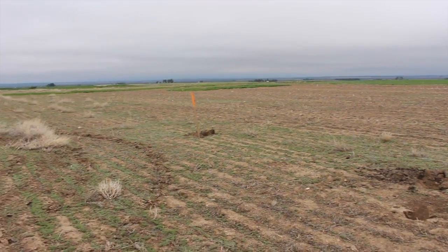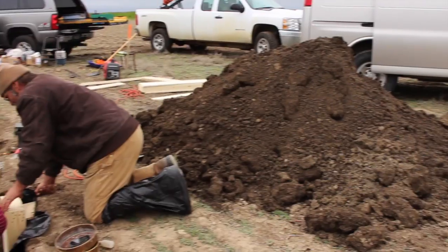Hello, I'm Jerry Nielsen, retired from Montana State University, where I taught soil science for 35 years. Today we're going north to Conrad, Montana, where we'll demonstrate how to make a soil monolith.